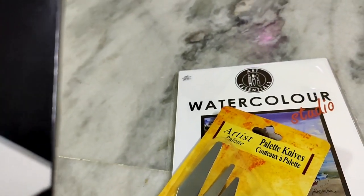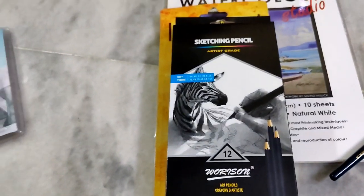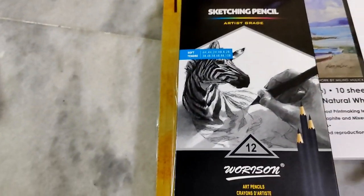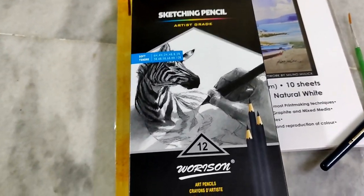We have 12 shades and we can use this for shading. We can use these kinds of shading pencils. This one is new, so first time we can use this shading pencil.